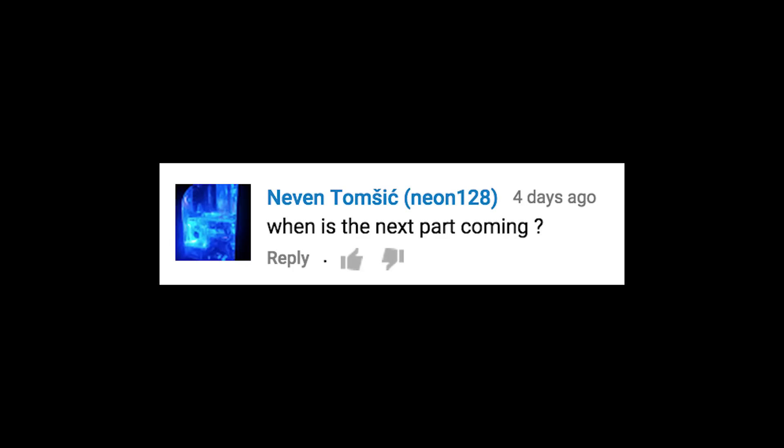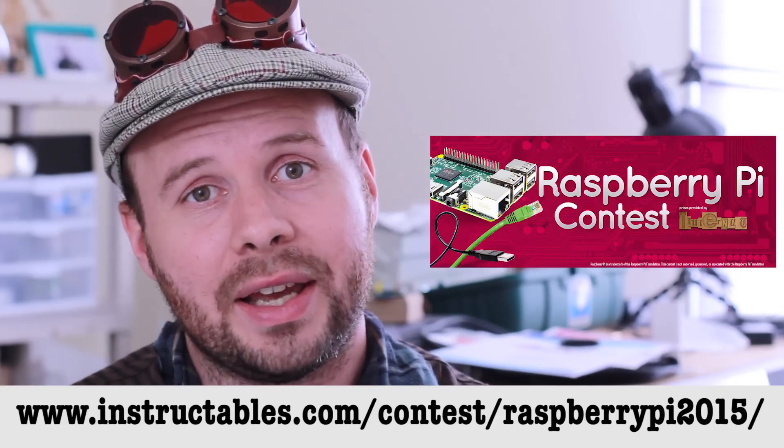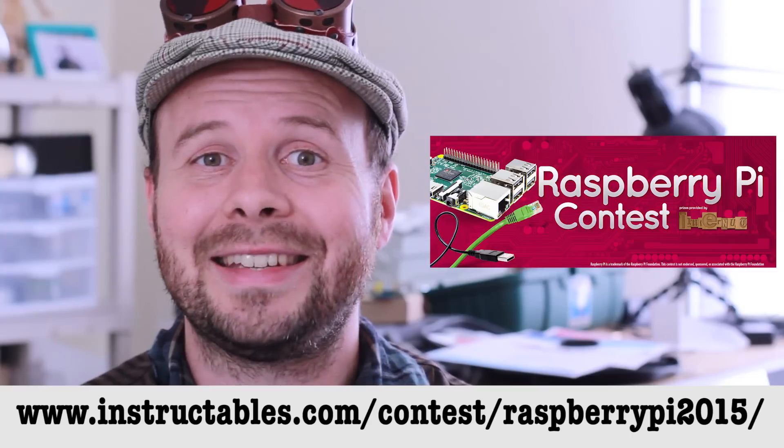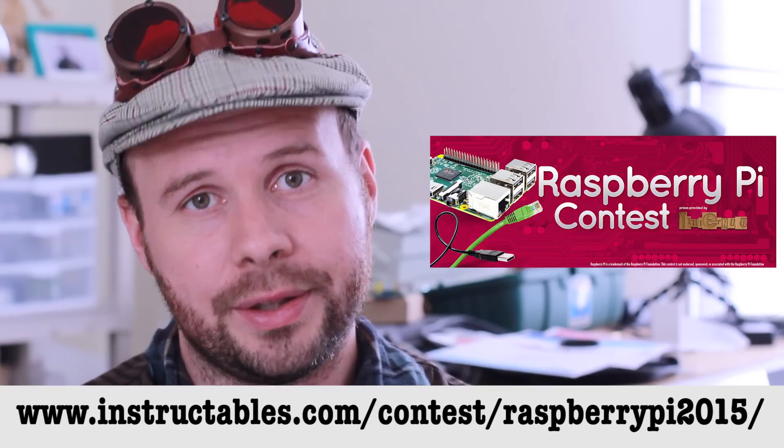When is the next part coming? The final video of this project will be next week. And then since the week after that is Halloween, I may skip the next comment show and just post a Halloween tutorial. But we'll see how things go. My 300,000 subscriber contest is over — thank you to everybody that submitted a project. If you'd like to see who the winners were, you can go to this link.